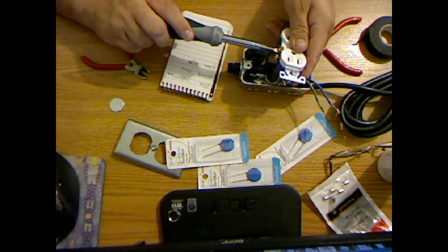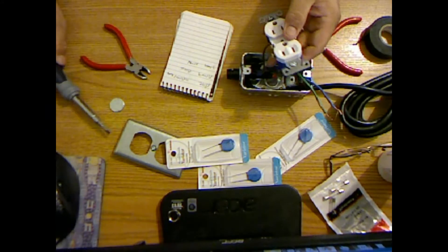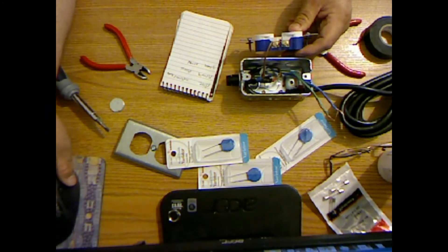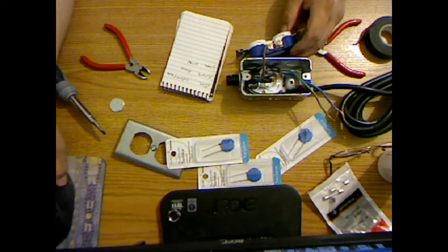The failure in electronic components is always the connection first. That's the first thing. Bless you, puppy. Okay, we got that down. The black is done.